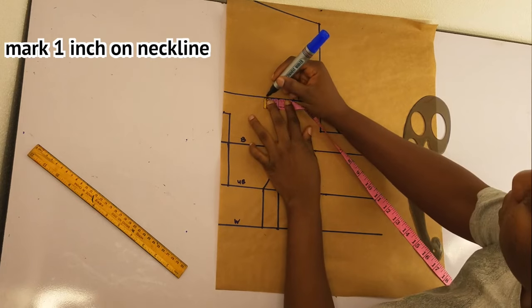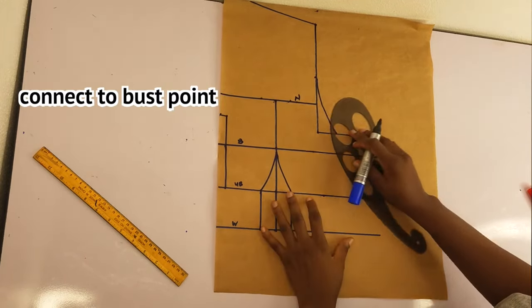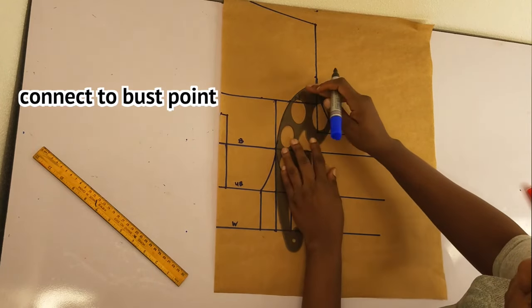On the neckline I'll go ahead and take one inch on each side, making it two inches, then connect this with a curve. You can go ahead and use your straight ruler if you don't have a curve ruler.